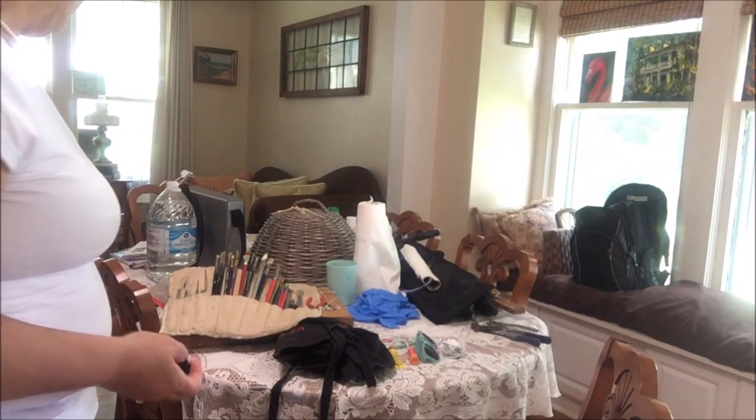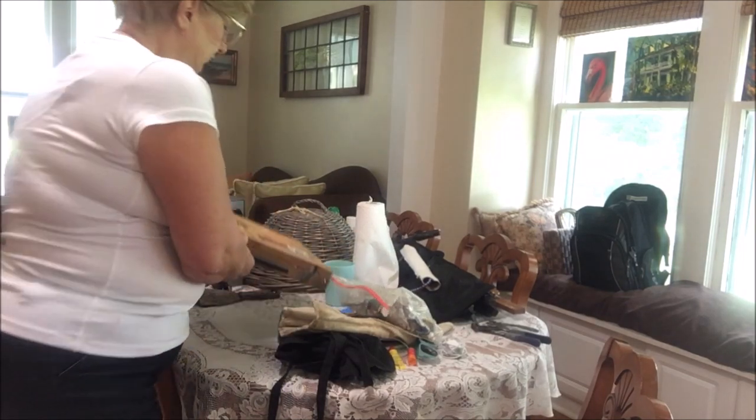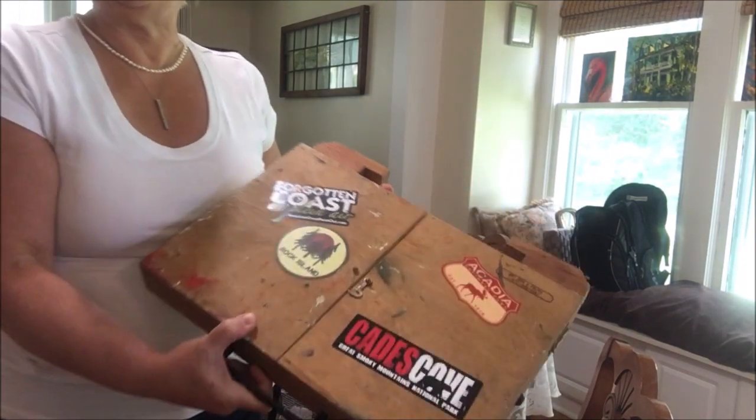In plein air we typically paint relatively small. My easel only holds panels — it doesn't hold stretched canvas at all. I typically paint nine by twelve; in fact I buy nine by twelve panels by the gross. You just want to have a bunch of those at the ready, and there's another reason for that particular size which I'll show you in a minute.